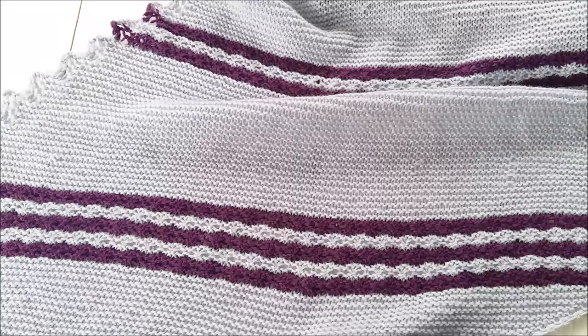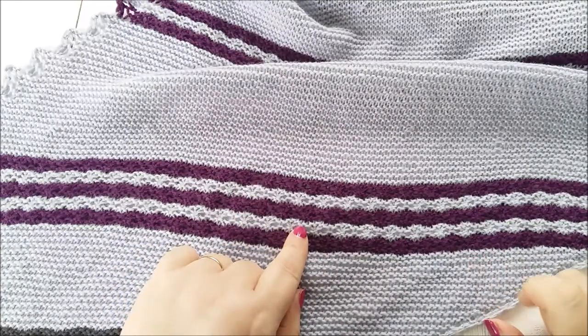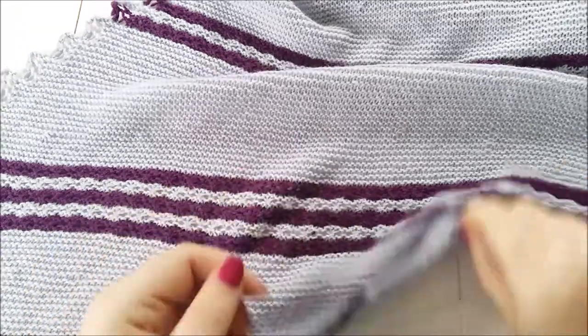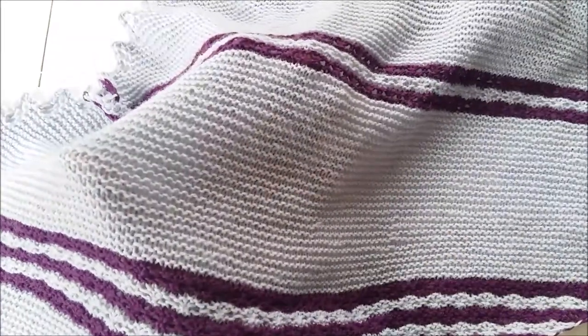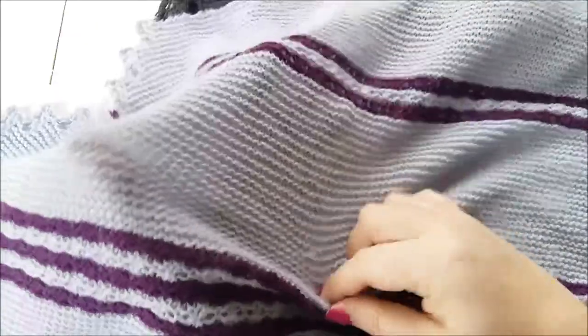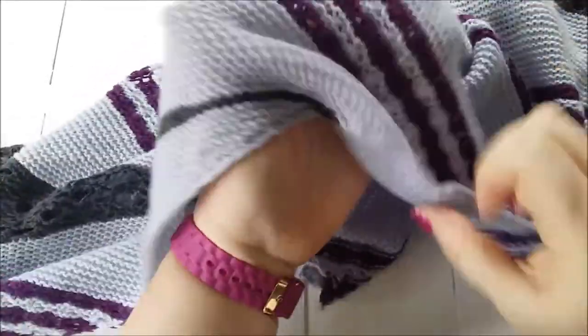This is my Lido shawl, which is huge and I can't fit it all in the frame. It features these really interesting Estonian star stitch bands — stripes with various repeats. The Estonian star stitch is really interesting.